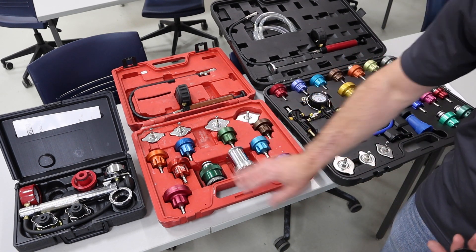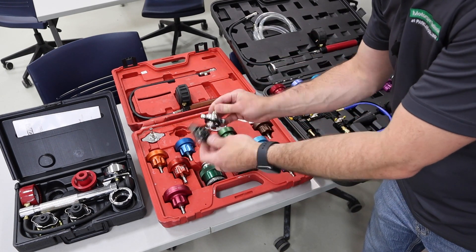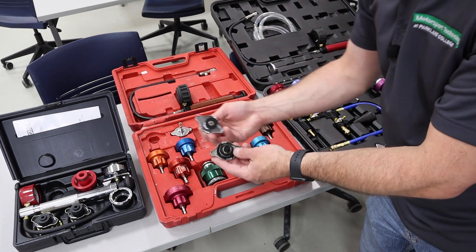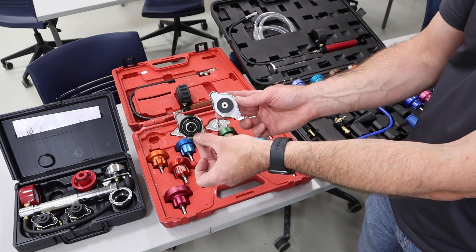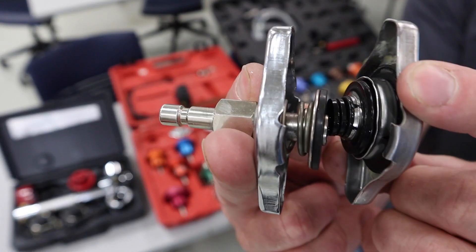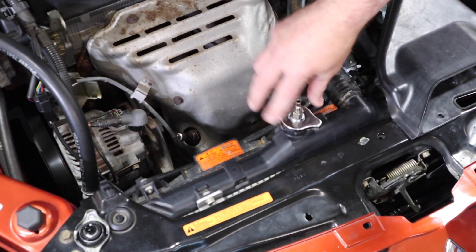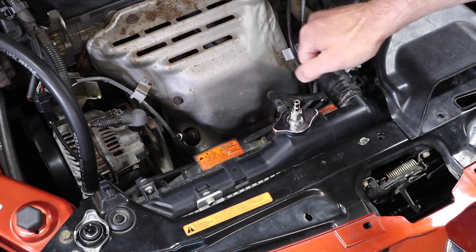We're going to work with this one. I'm going to take my cap and look for the basic outline and shape to get pretty close, but then I've also got to look at the distance and seal surface in the center as well as the retaining tabs on the outside. These are the same relative shape, so they match that internal size — and we need that internal size of the outer disc to be pretty close.